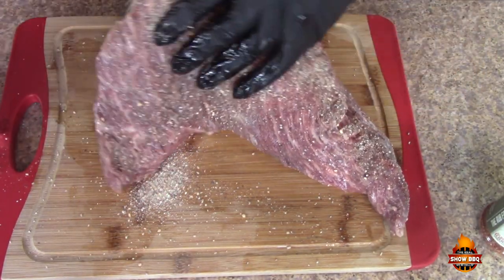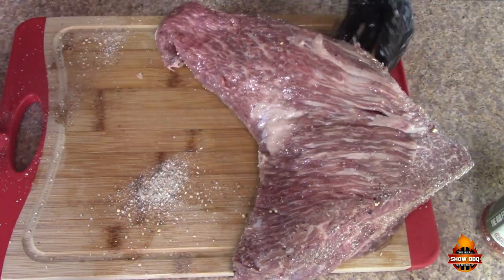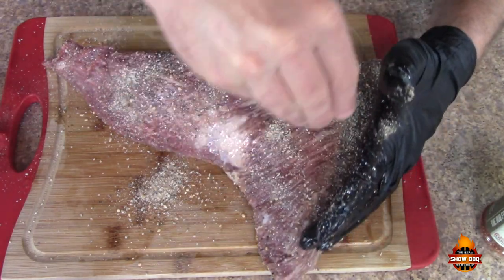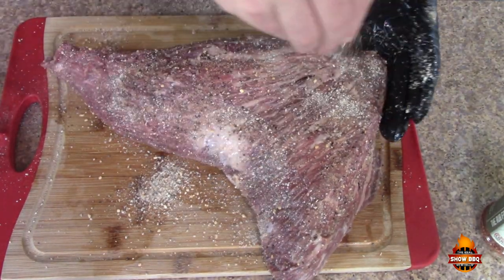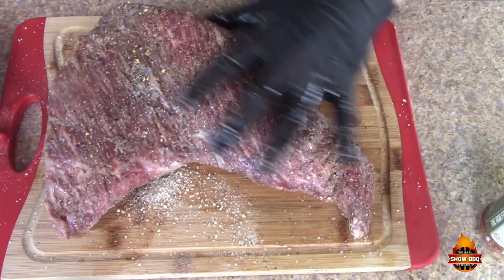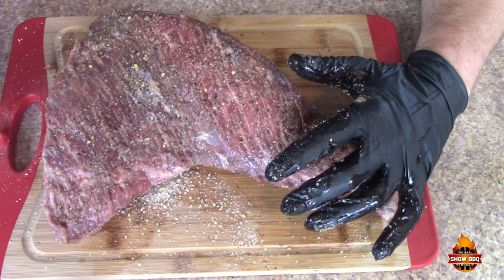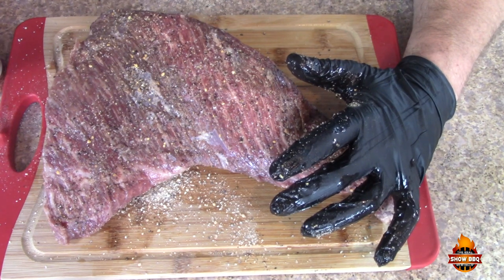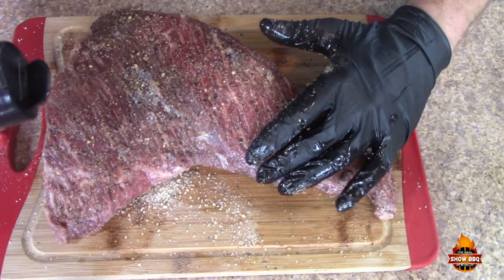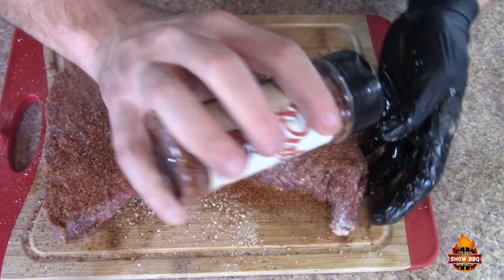We are going to go liberal with GQ's rub. All this pepper in here gets to me. I will put an iCard up above — you can check out Jason's YouTube channel, GQ BBQ. This is the rub by GQ BBQ, so we're gonna go ahead and put this on liberally all the way around.